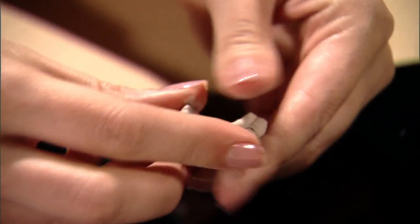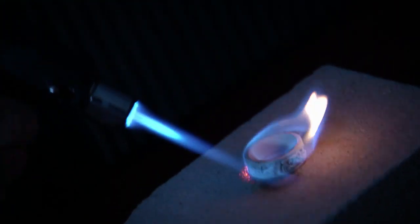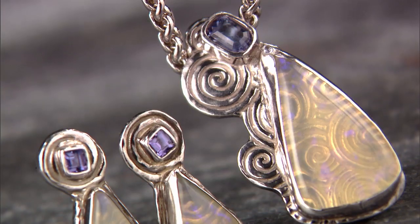Art clay is 99.9% fine silver that is mixed with an organic, non-toxic binder and water. You work with it just like any other craft clay — you can roll it out, stamp it, and texturize it. When you dry it and then fire it, what makes it clay burns away and you're left with 99.9% fine silver, which is purer than sterling. It has no copper in it.